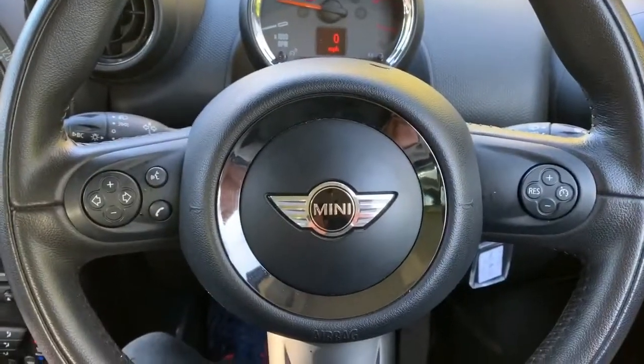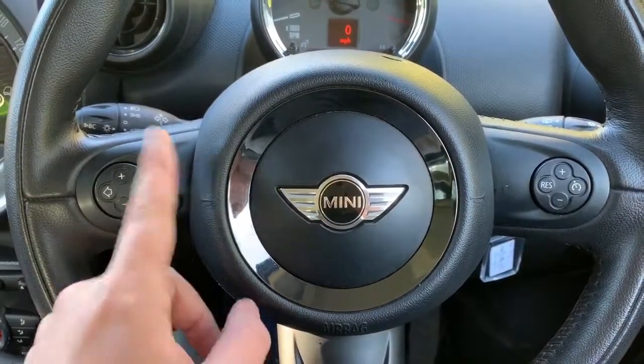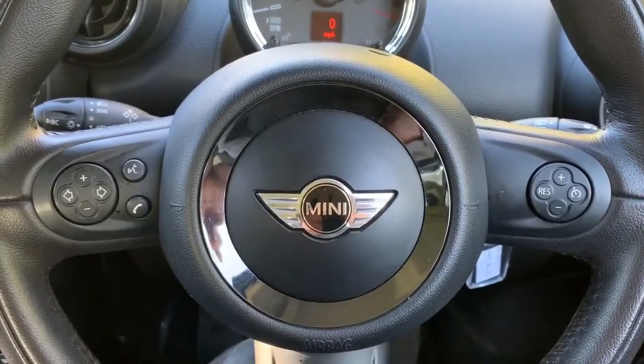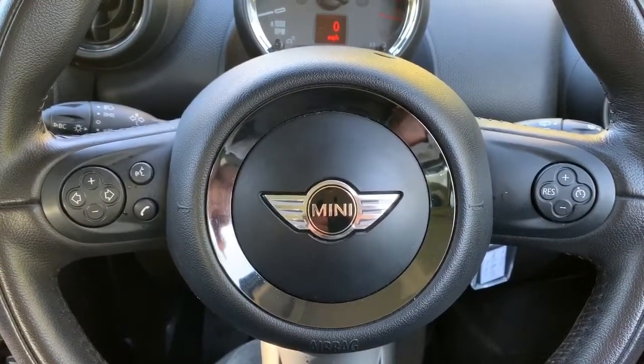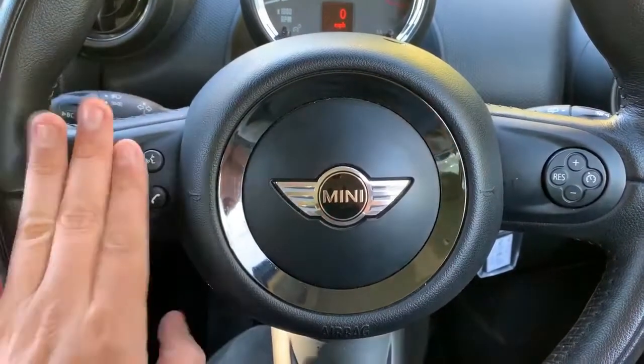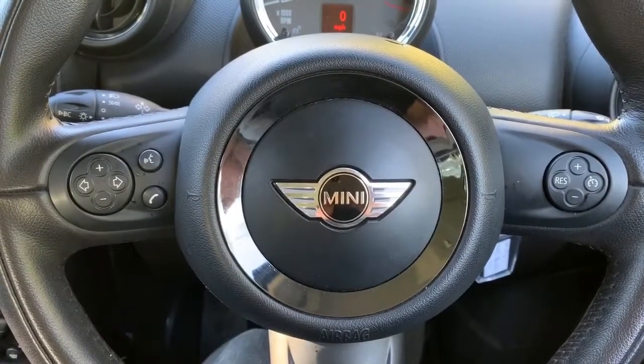On the steering wheel, on the left-hand side we have stereo controls and phone controls including voice activation for the phone — hit that button, ask it to dial anyone in your contacts list, and it can do that without you having to take your phone from your bag or pocket. On the right-hand side we have cruise control. These are both optional on this car and come as part of the chili pack.